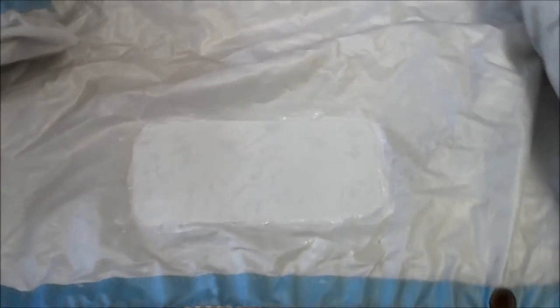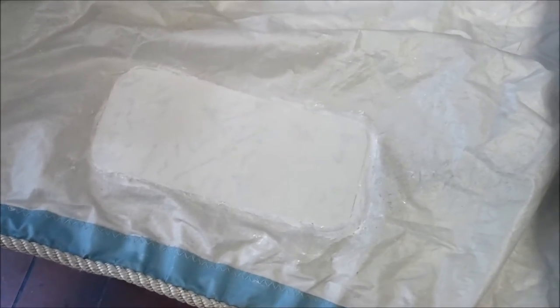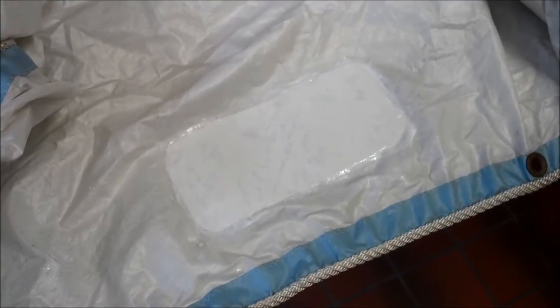That's applied on one side, all squeegeed out, and I'm going to give this a couple days to set up, and then we'll do the other side.